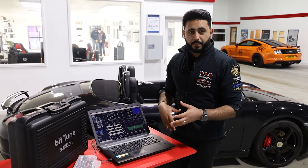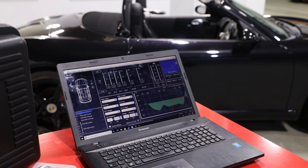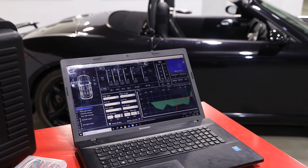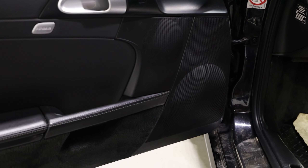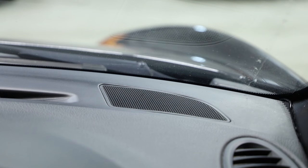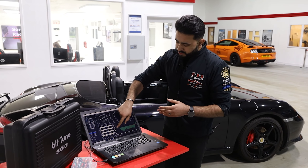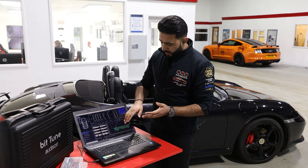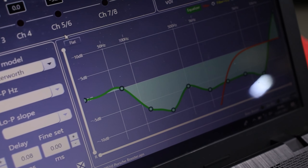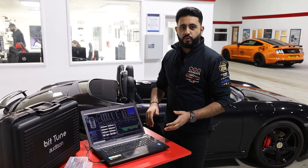We've got the basic understanding from the electronic analysis — it's given us a nice EQ curve, taking into account all of the corrections needed from the interior, including the increases and decreases of the actual sound waves travelling around the vehicle. What this is showing is a correction where the vehicle is actually dipping here and also needs an increase in the frequencies at the higher range along the chart.